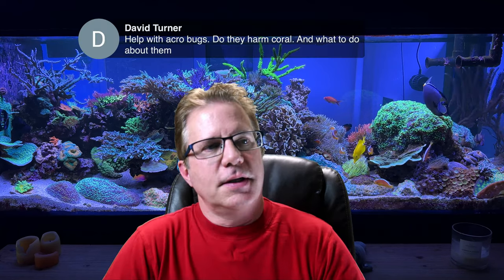David asks about help with Acropora bugs — do they harm the coral and what to do? It depends which ones you're talking about. Red bugs definitely harm the Acros. Amphipods and copepods not so much. Acropora-eating flatworms are definitely a problem. Joe Iulo was recently sharing on Facebook — he has these really white amphipods that don't just run, they jump like fleas, leaping all over the coral super fast. They were destroying corals; colonies of Pocillopora and Acropora were suffering badly. He got a ton of Interceptor and treated his 20,000-gallon reef and got rid of them — it worked.